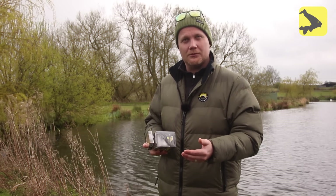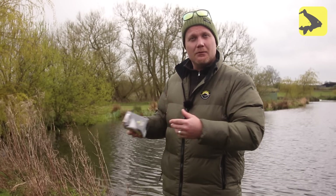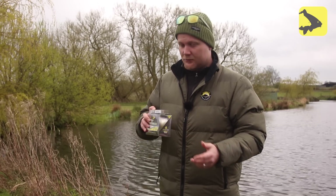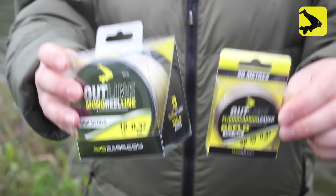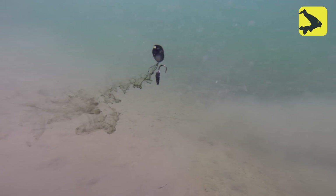Something I learned from Rob was that most main lines and fluorocarbon as well, when it's off the lake bed, it's really easy to see because it's just one continuous line of colour. When you've got one continuous line of colour, whether you're a fish, a bird or a human being, you can see it. That's why this stuff exists — Outline. The idea behind the Outline was to take what we learned about the zig line, making it two-tone to break up the outline underneath the water.